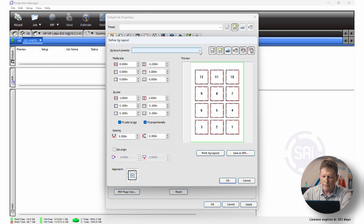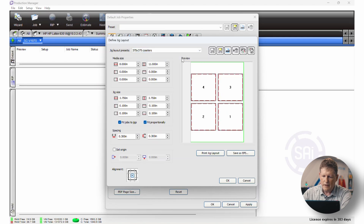I've gone ahead and pre-saved some other jigs — like a 3.75 by 3.75 coaster jig. One of the cool things about what SAI Flexi has done here is that we have a button called Print Jig Layout. When we go and print the jig layout, we can print that on translucent material.